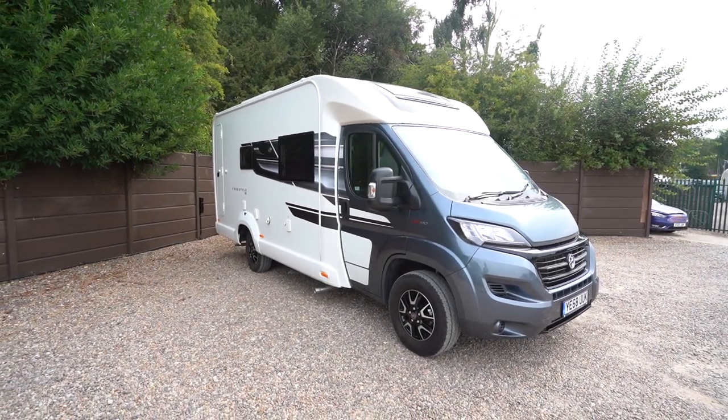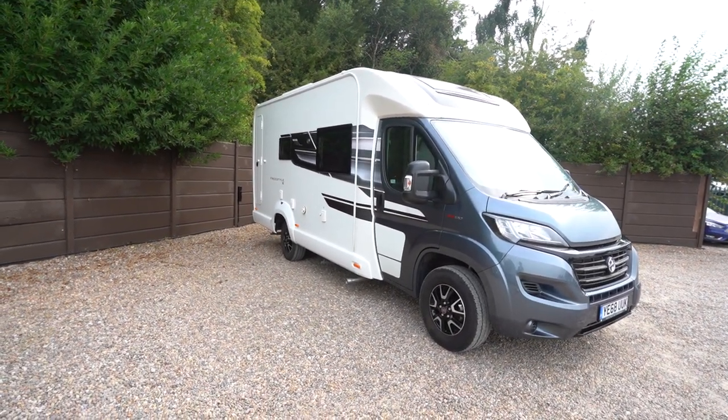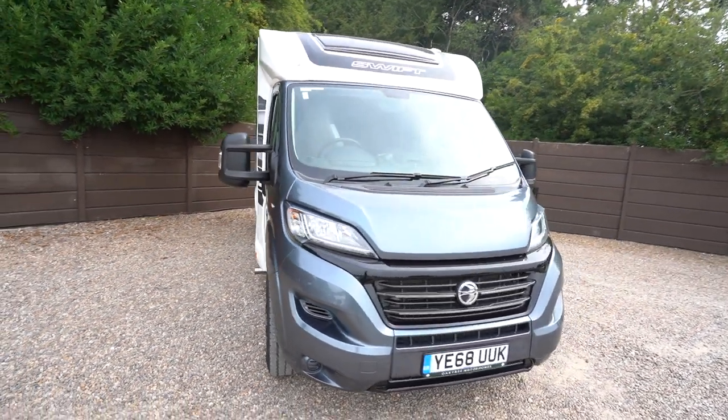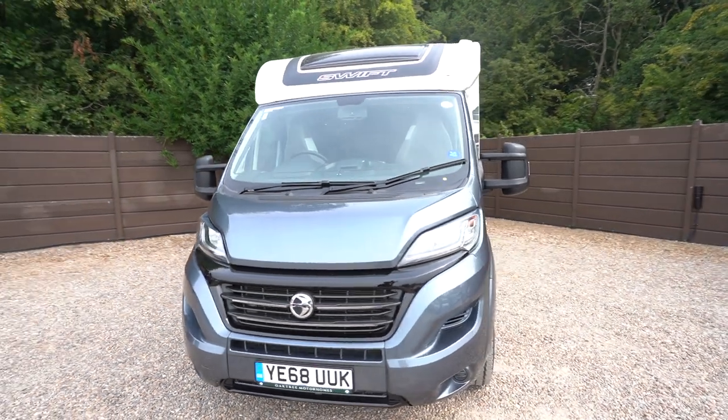Hello everyone, it's Ben from Oaktree here. Today I'll be walking around this lovely Swift Freestyle. It's on a 2018-68 registration on the Fiat cab.